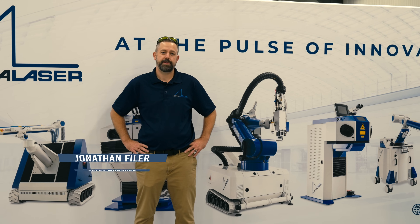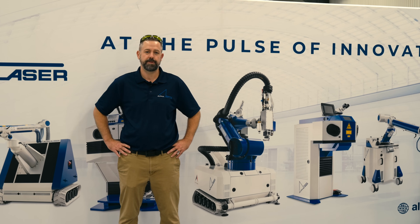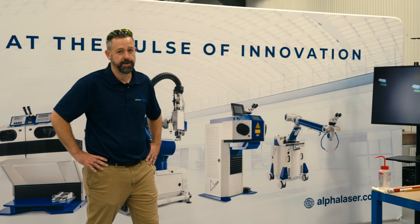Hello, welcome to another episode of Alpha Welder. We're back in Meadville, Pennsylvania at Phoenix Laser Solutions, here to show you another repair with our AL FLAC 1200 fiber laser.